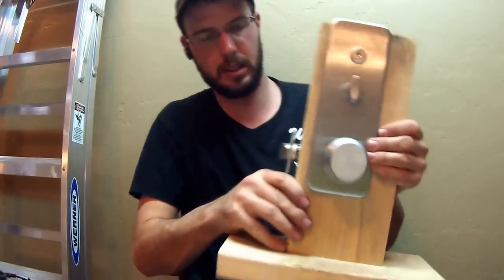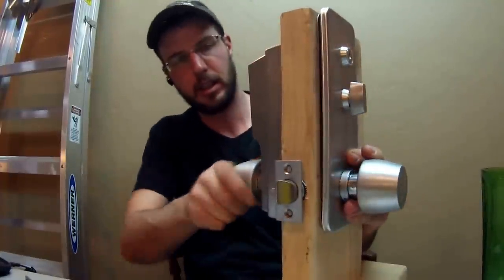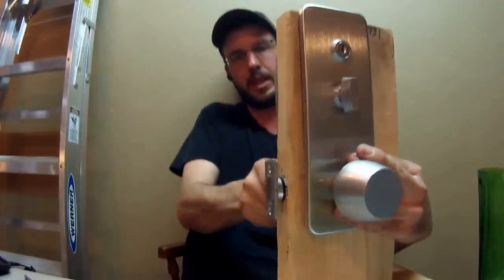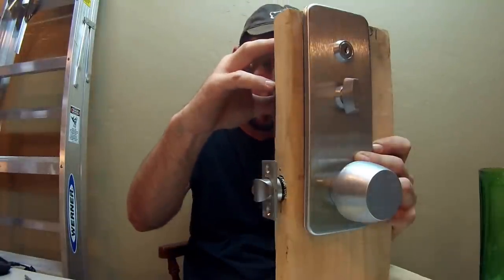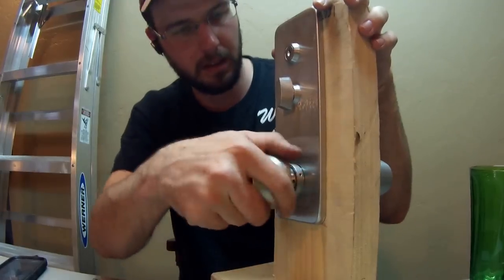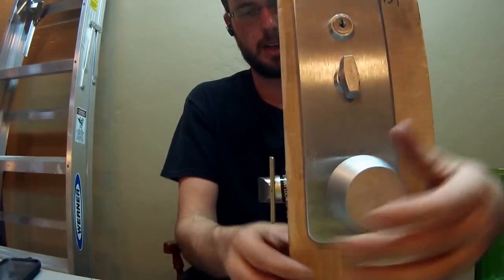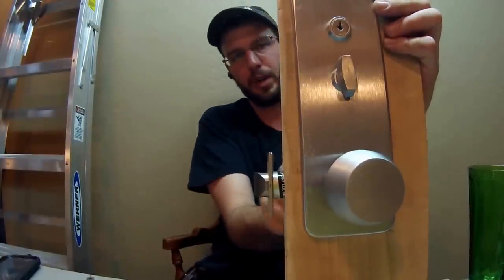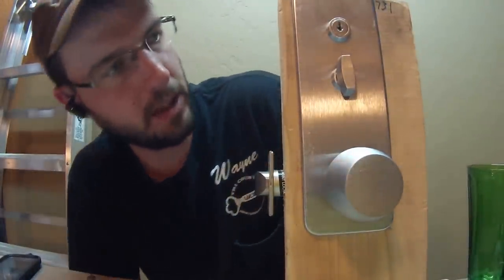The inside should always let you out — it should always retract the latch like this. The outside should be locked unless you put it on passage mode. When you put the code in, it should retract the latch just like that, one time only. From the outside it will only let you in with the code — you get one entry and then it's locked again, and the handle just spins.